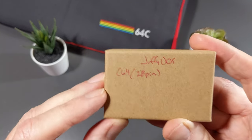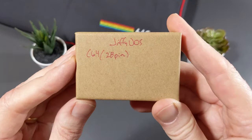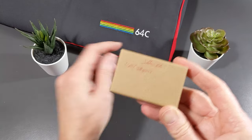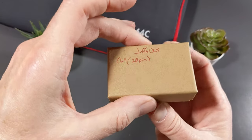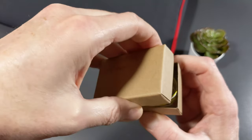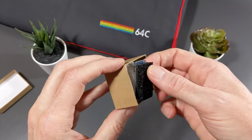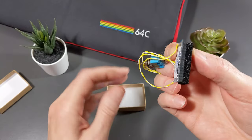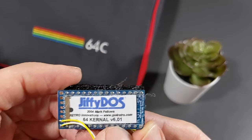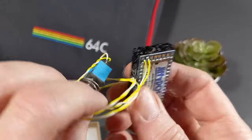It says Jiffy DOS for the C64, 28 pin. This is for the C64C. It is important that you pick the right one based on which model of Commodore 64 you have. I hope I picked the right one — it does match up. It says C64C, this is a C64C, so that should be the case. I kind of like the little jeweler's box — that's kind of nice. Inside is the Jiffy DOS and a switch. Here is the Jiffy DOS ROM right here, 64 kernel version 6.01. And then our switch.